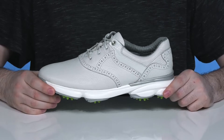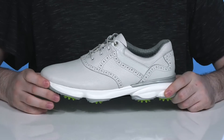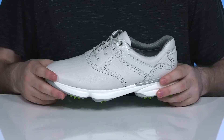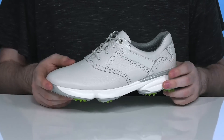Golf with high performance quality when you're wearing this silhouette from Johnston & Murphy. This fantastic look is ready for pros or amateurs. The upper is made with a waterproof leather keeping you very dry, with a sleek look that has a plain round toe and some brogue detailing for added flair.